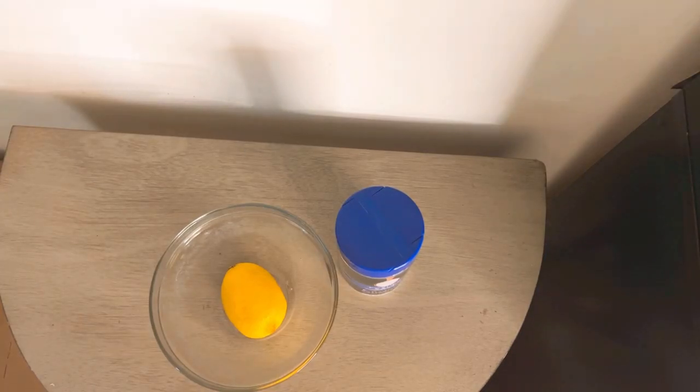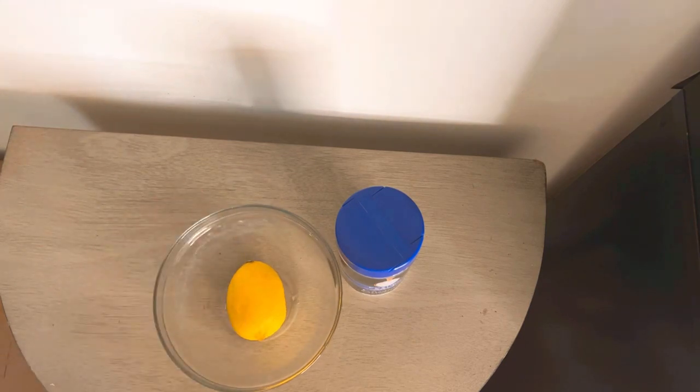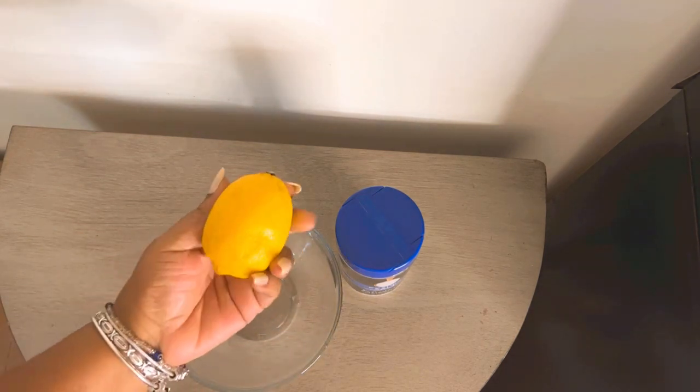Hey guys, what's going on everybody? Right here I'm going to show you guys how to do a quick lemon ritual or lemon spell. Let's talk about the lemon right quick.